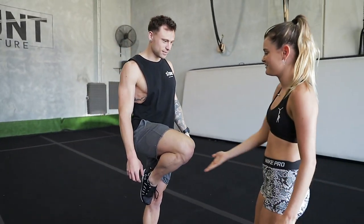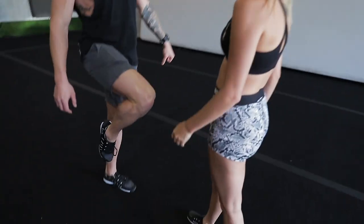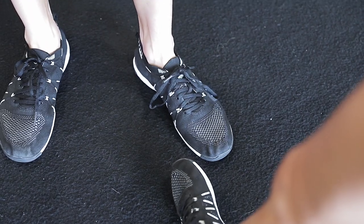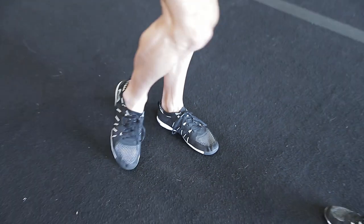Pull that knee up, nice and flat. Roll that toe in. There you go. She keeps rolling out. What toe do you have to roll in? This foot — it started to roll out. My big toe, I kept doing this. We want to have the big toe to the ground, keep it nice and flat, straight, fly up high.